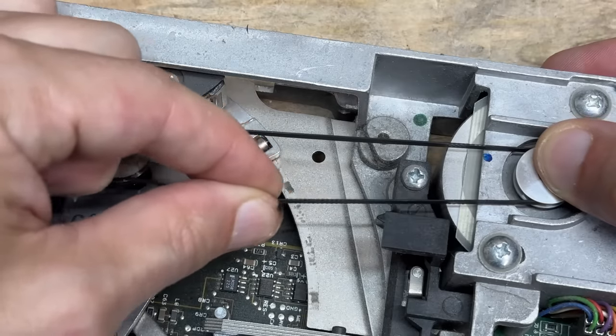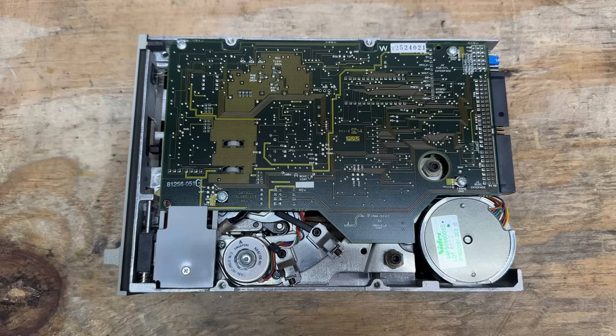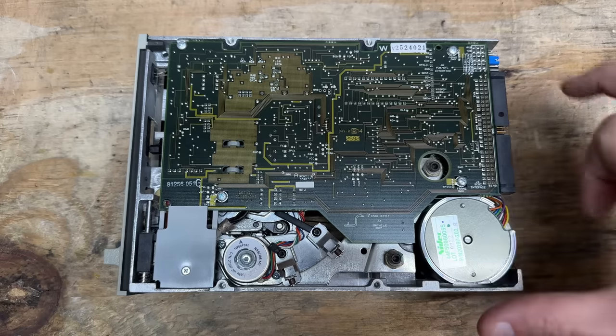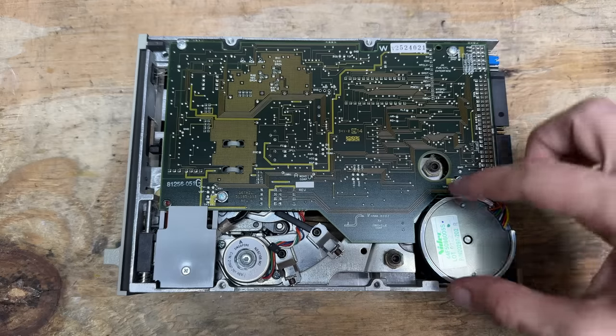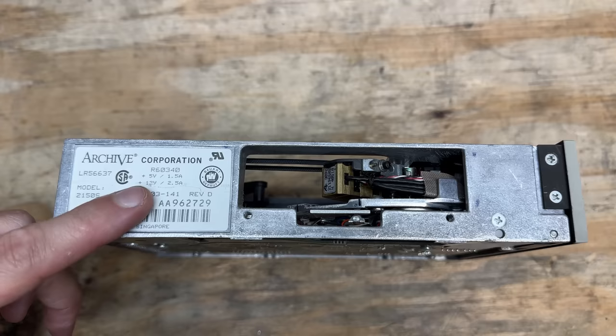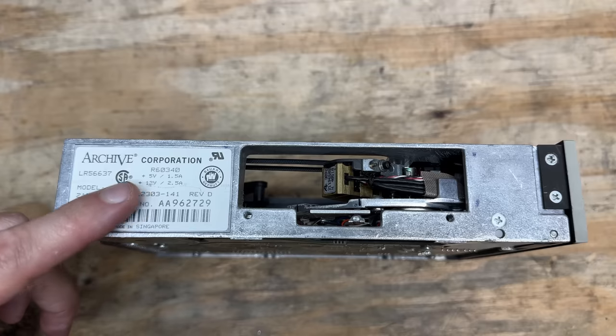But that belt still has plenty of traction. Here's a look at the underside of it — that motor is just massive. This is a 5.25-inch drive and this motor takes up nearly a third of it. And it's made by Archive Corporation, model 2150S, and it draws 2.5 amps on the 12-volt rail. This little thing's hungry.